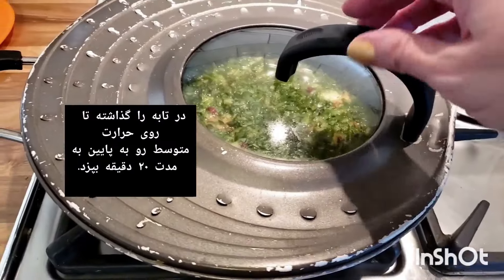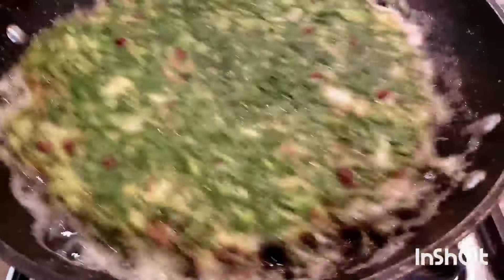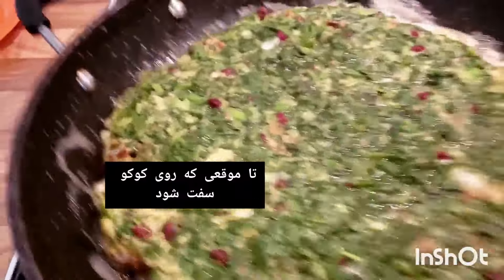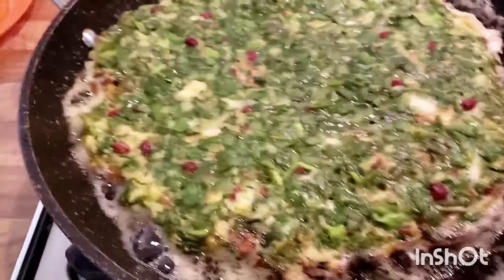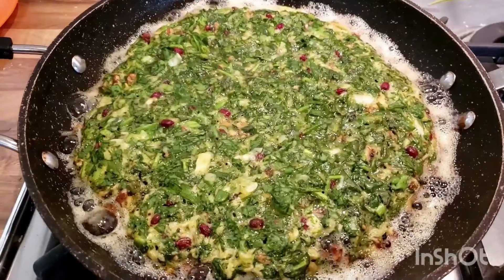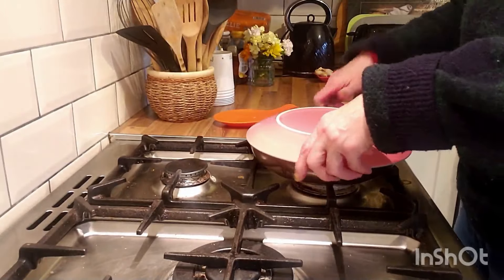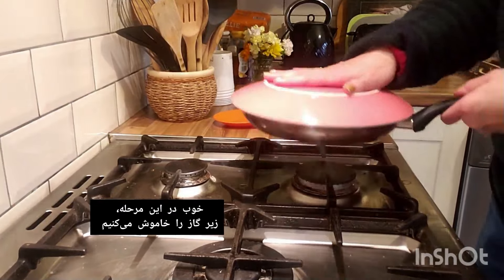Cover the pan and cook for about 20 minutes on medium-low heat until the top looks cooked and is firm to touch. As you can see, it's easily moving — that's what we want. It's not cooked yet but it's very fragrant. Now turn off the heat, put a plate on top of the pan, and flip the kuku sabzi.